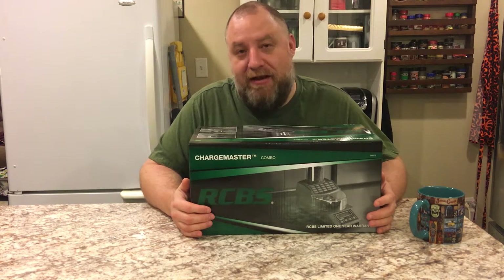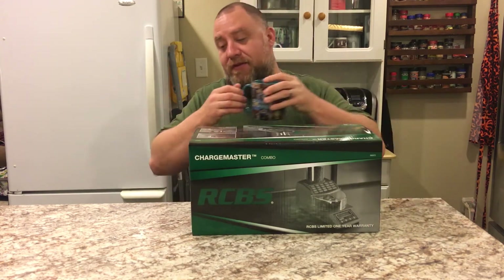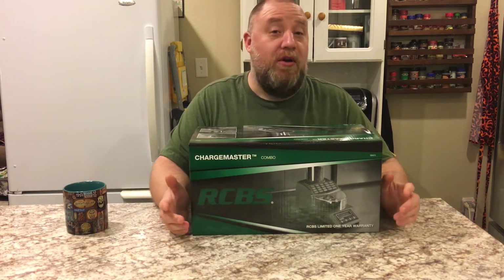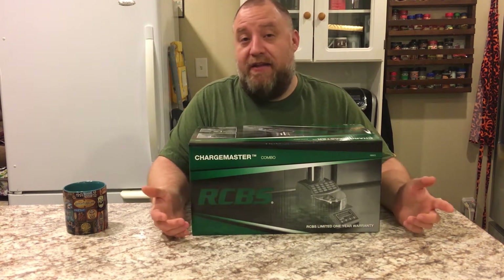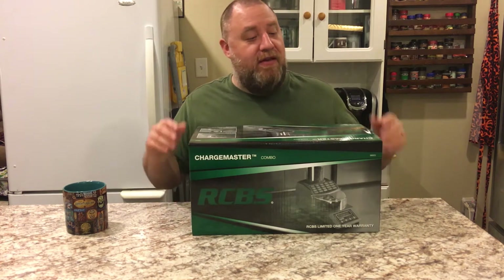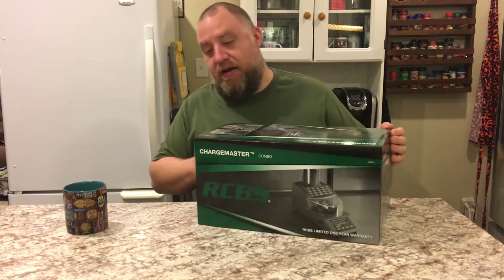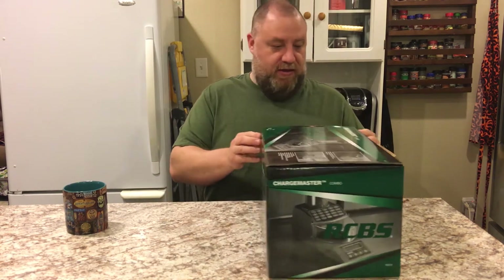Now a lot of you guys probably say, 'Man Brian, come on, we've had these for years.' Well, this is my first one. So what I'm basically going to do today is we're just going to unbox this, look it over, reprogram it, do the McDonald's straw trick. I'd like to thank 8541 Tactical for all the information they put on this. There's a million videos out there already, but I just thought, why not share it with you guys, because it's awesome.